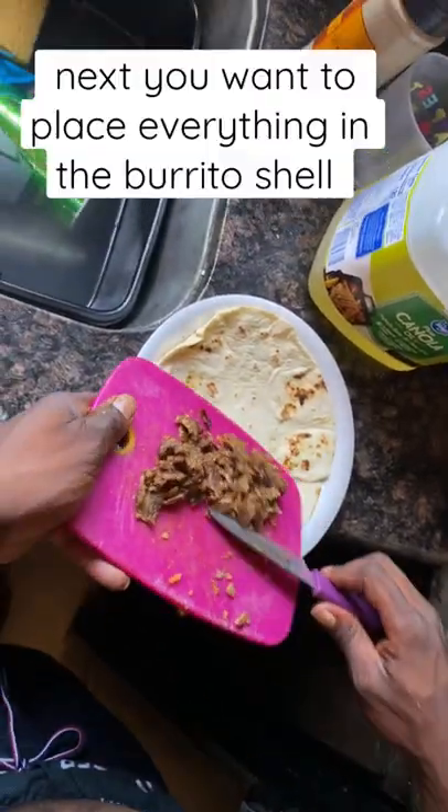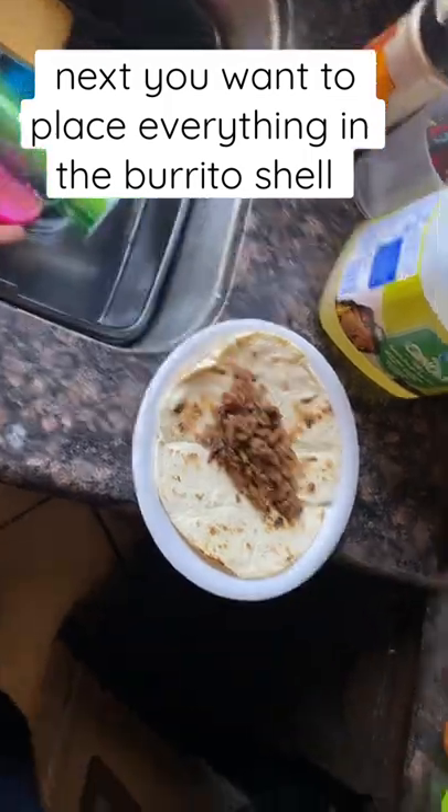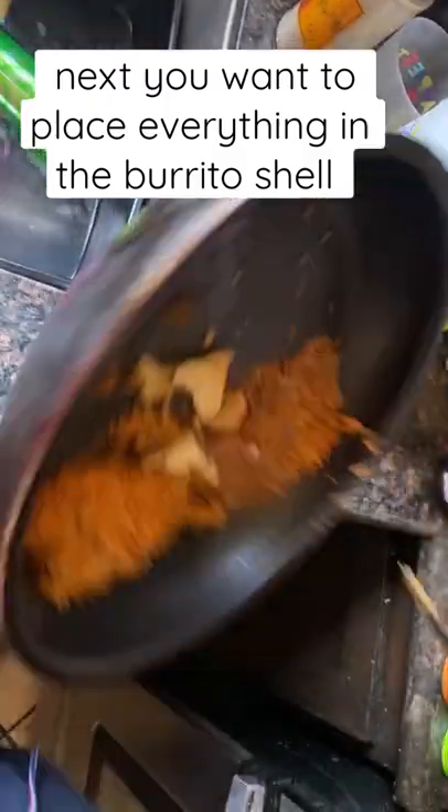Then you just want to plate everything in a burrito shell. Get it nice and warm — like that. Beans and my rice. And all this is from the plato.